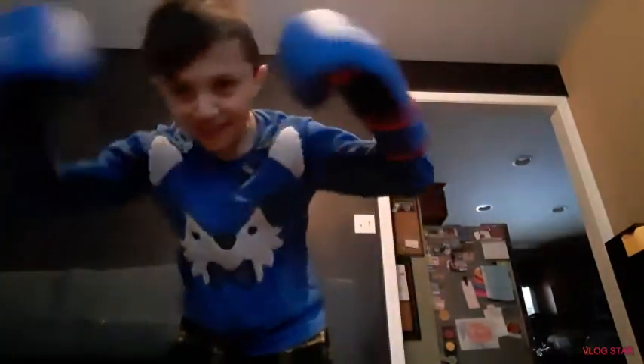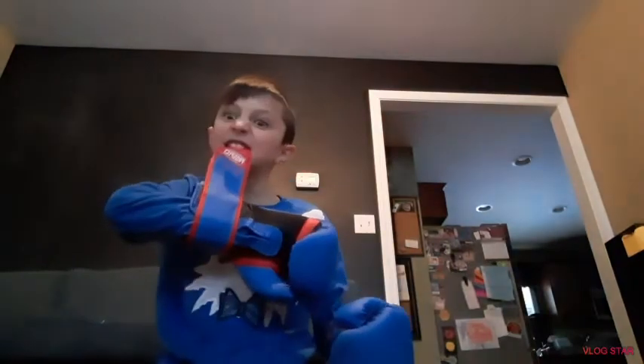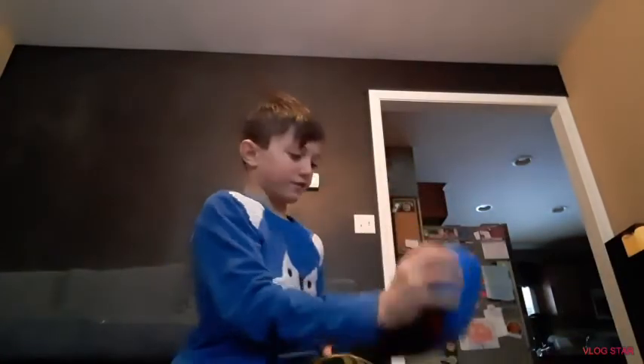I love these. Hope you enjoyed the video of the unboxing. See you next time!